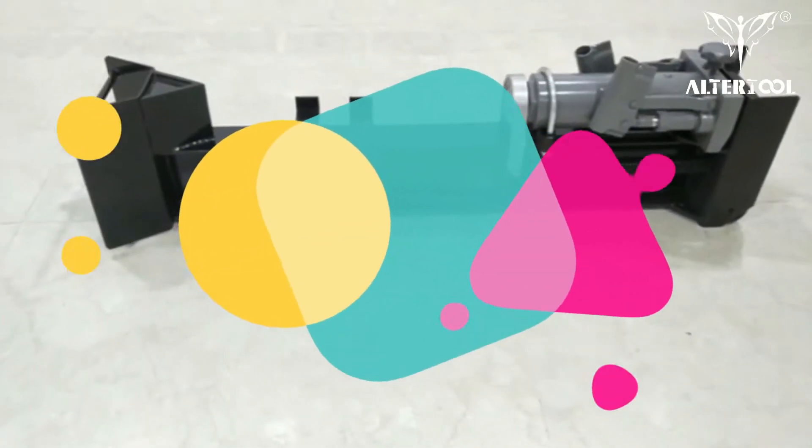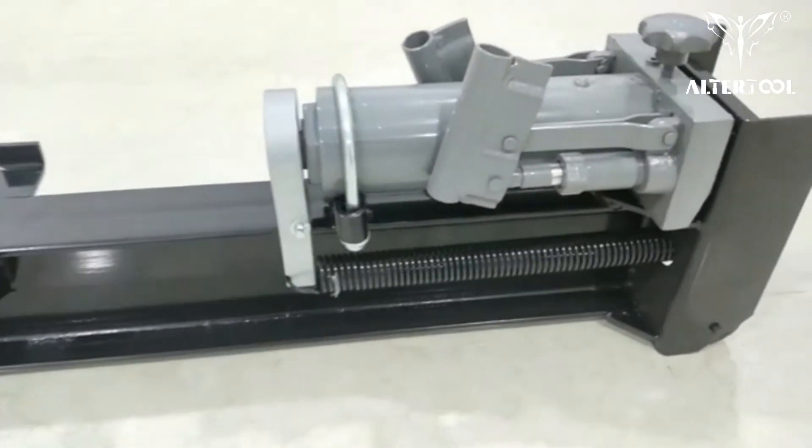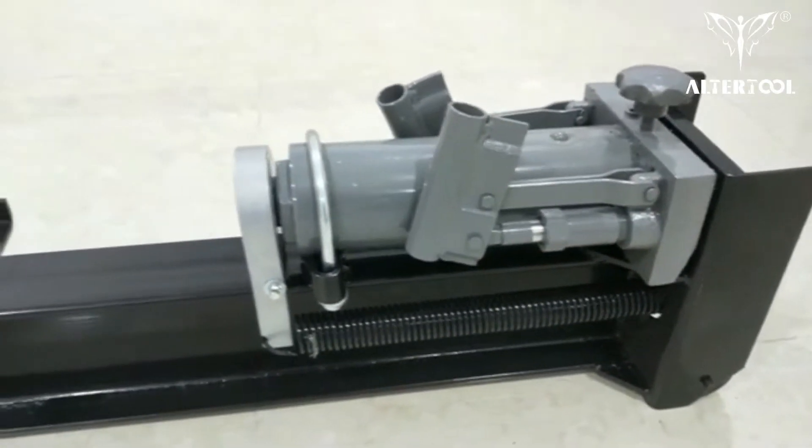Hello everyone, this is Coco from Autotour. Today I recommend our manual hydraulic wood splitter.